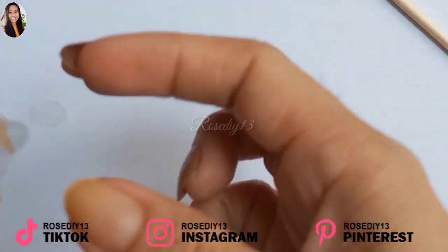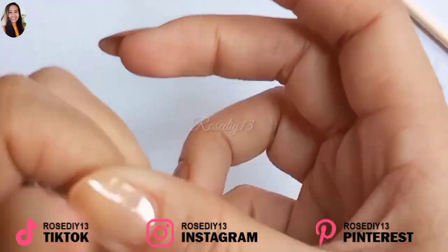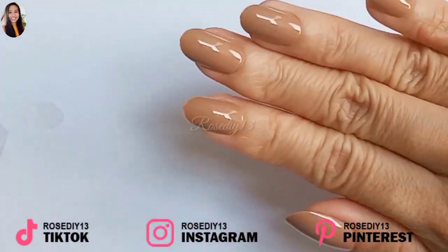Again, make sure to press for 10 to 15 seconds after applying the press-on nail tips to make sure it really sticks well. And it's done.